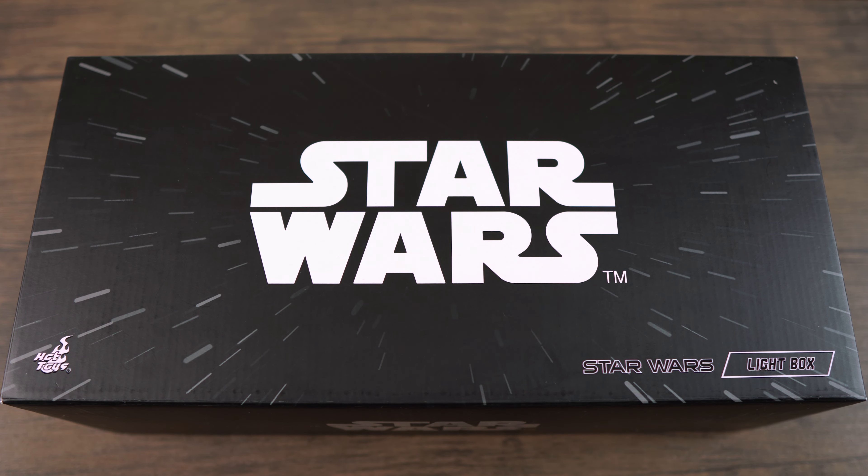Let's get into the unboxing and start off by checking out the box art. As you can see, it has the Star Wars logo here in the front of the box, and a hyperspace theme on the front as well. On top of the box you got another Star Wars logo, and you can see on the sides there's some Star Wars logo there too. On the back of the box you get a picture of the actual light box itself.